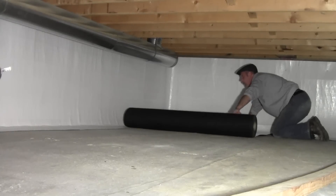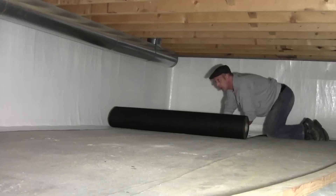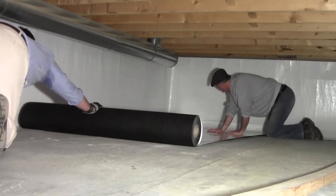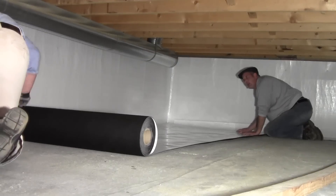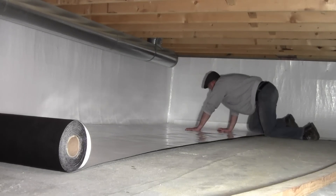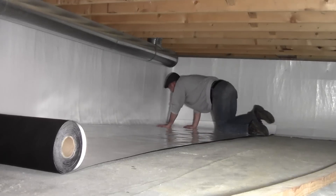Once the wall liner is installed, roll out the drain fabric poly liner onto the floors. Overlap it onto the wall liner and tape the seams with one of our specialty crawlspace tapes to seal out any gases and vapor. The liner rolls out easily and lays flat on the floor without any fuss.